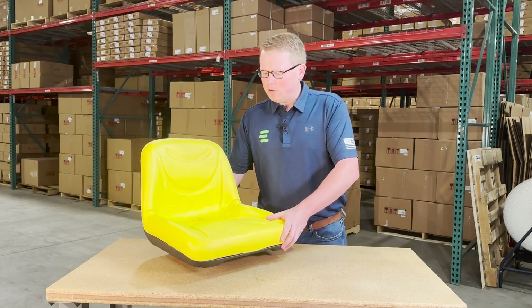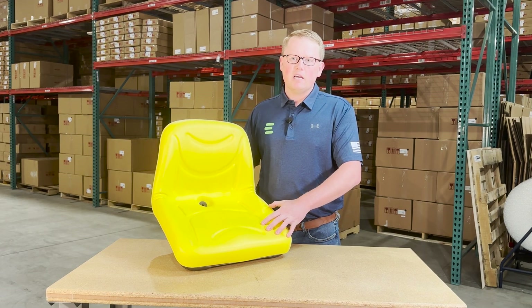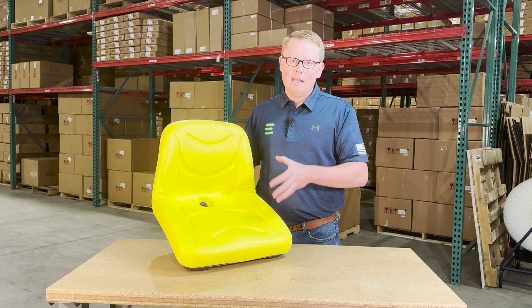The seat is made with a very durable and long lasting vinyl and foam that sits a little bit more firm out of the box, but it's made to wear in and not wear out.